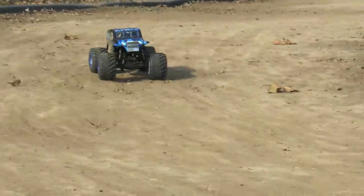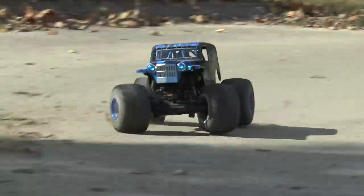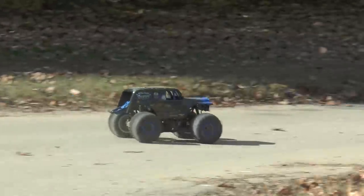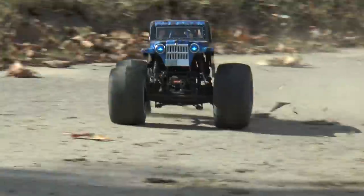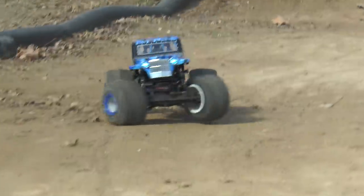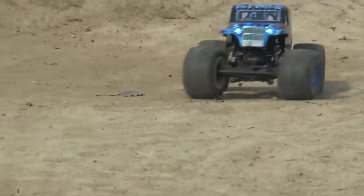Steering on solid-axle monster trucks has always been a big point of contention. With the Tamiya Clod Buster, the steering out of the box is just a mess — you have to go to the aftermarket, cut knuckles, or modify it to get enough steering throw. On the Axial SMT10, there's plenty of steering but the tires often rub the four-link bars, causing the truck to spin out due to binding. The LMT has a lot of steering throw but no binding — it turns tight and it's very smooth.